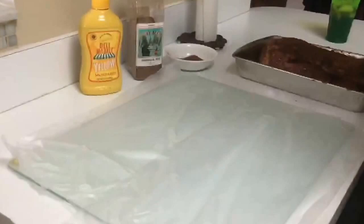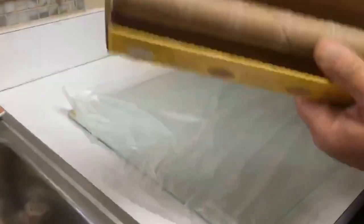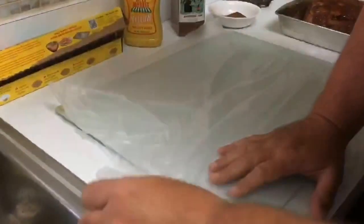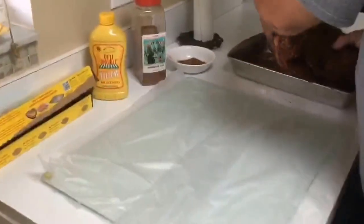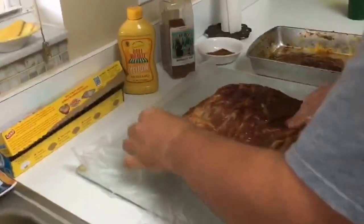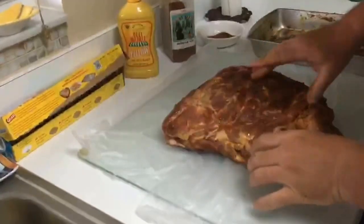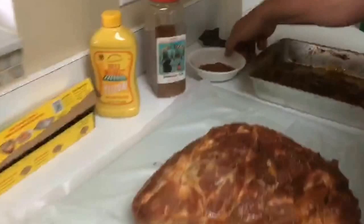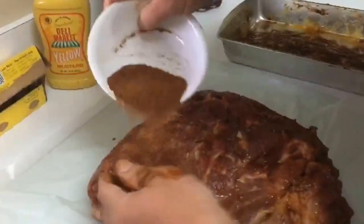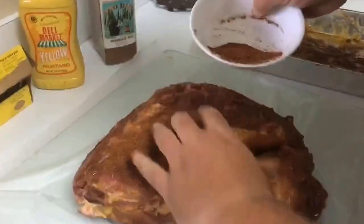Now what I'm going to do is wrap it up. I've got some Glad Press and Seal laid out here. It's a little bit different than saran wrap — and that's the end of it, that's how little I use. It works really well because it actually sticks to itself, where with saran wrap I've never had that luck. I'll take the pork butt and lay it on here. I've got a little bit more rub to put on it — there are some spots I didn't get.